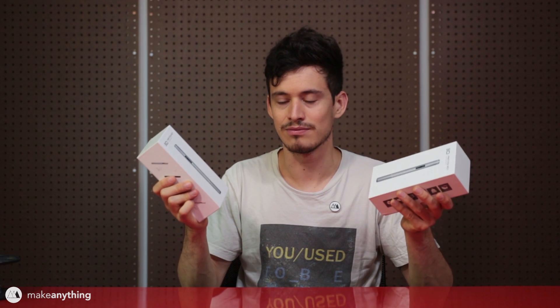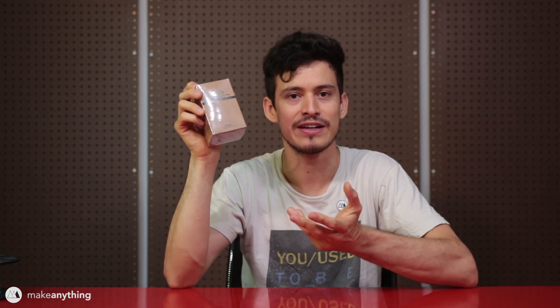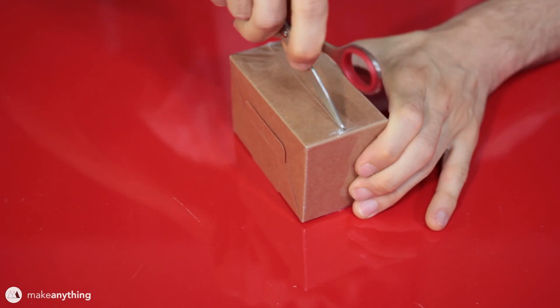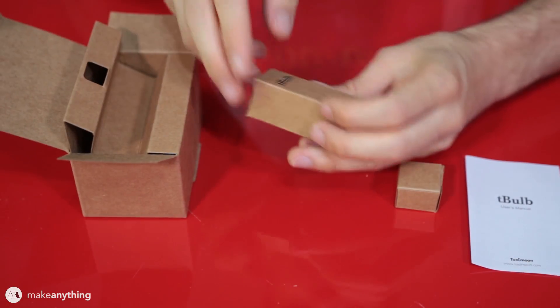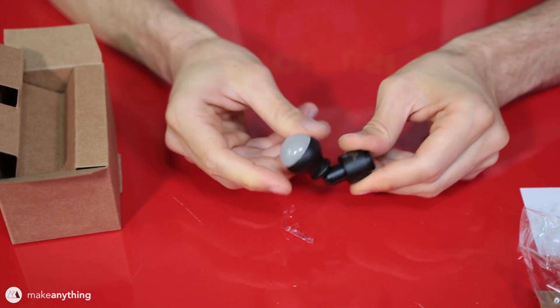We'll get to the 3D pen stuff a little bit later in the video because this is actually a hybrid project involving some 3D printing as well. The reason is we're using this T-bulb by Toolmoon — a light bulb made specifically for 3D printed lamps, which I found really interesting. So let's open it up. On the inside we've got this smaller box with the actual T-bulb. The bulb feels really high quality, it's metal, and it swivels in both directions as well as having this diffused top that's going to soften out the shadows.